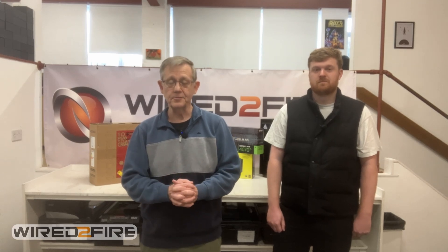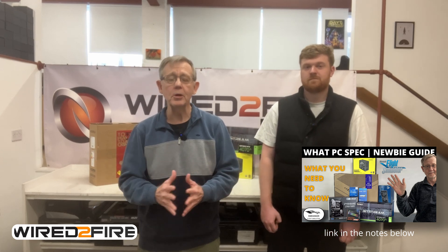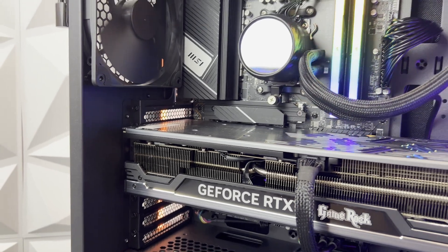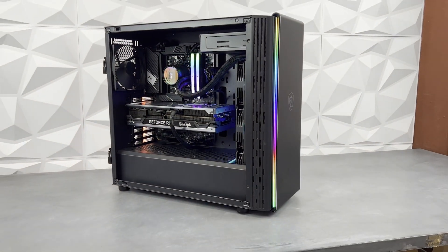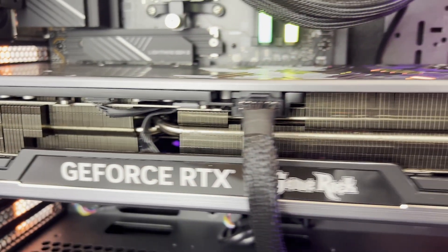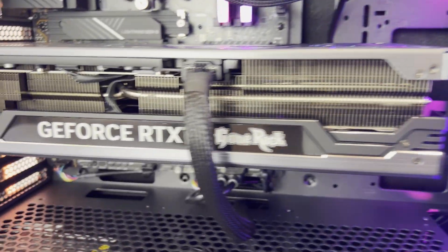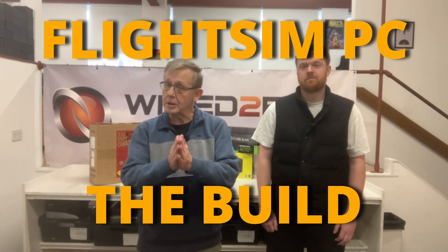Hey everybody, welcome to the Sim Hangar. My name's Mark, thank you very much for watching. We're back with Wired to Fire. In my previous video we had a look at what sort of components you could use in a flight sim PC, and the whole focus of that video was not really about the specification as much as what sort of considerations we should take into account when building a PC for flight sim, which generally tends to be very demanding.